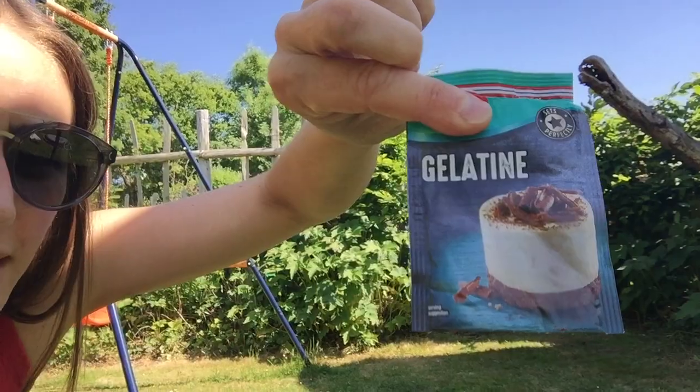Hi everyone, today I'm going to show you some things that we've been doing with jelly. This is in two parts. First of all, we made the jelly — loads of talk about dissolving with this. I just use little sachets like this, just gelatin, and you can follow the instructions on the pack. There are lots of different discussions about dissolving, whisking briskly — those sorts of things are really good for your child to get involved with.